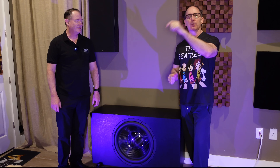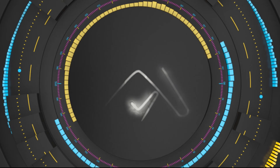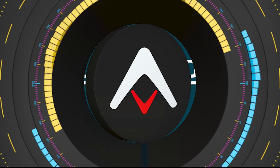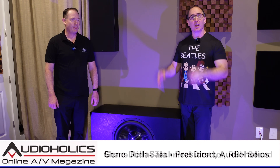We have another new RBH Sound product — a 21-inch sub that has so much output that it made us change our Bassaholic room size rating. That's what we're going to be talking about in today's video. I'm Gene Della Sella with Audioholics, and we've got Shane Rich in the house bringing some big RBH gear.